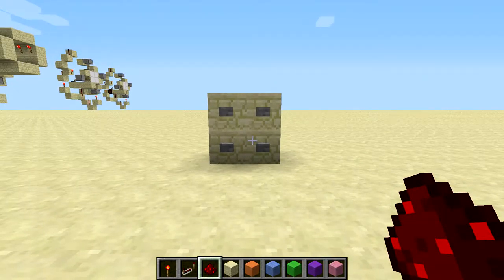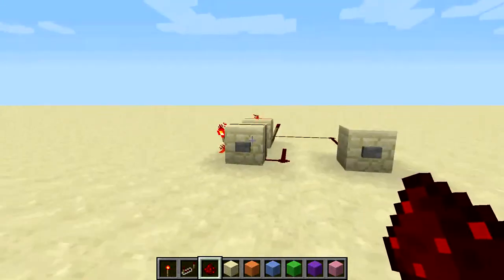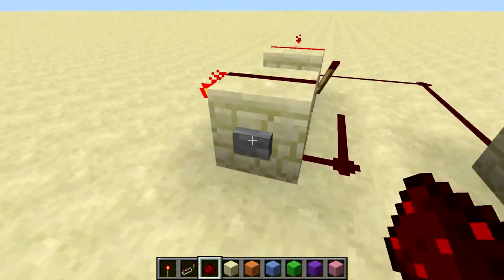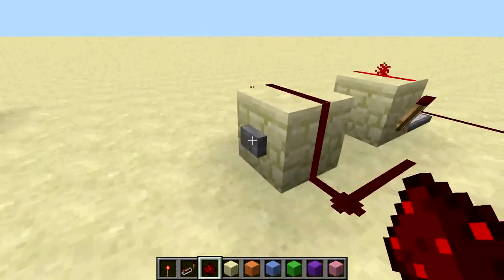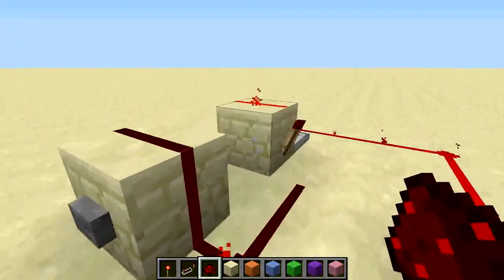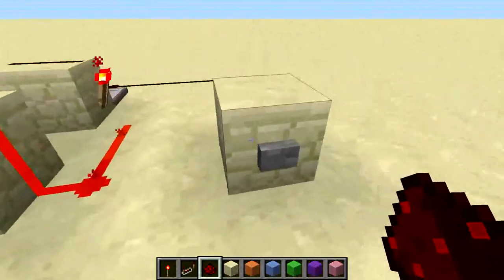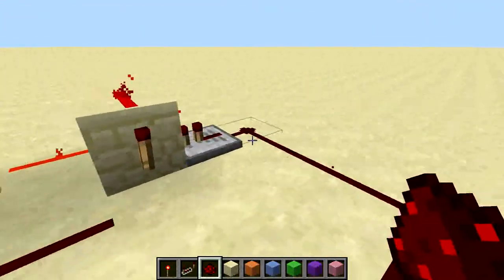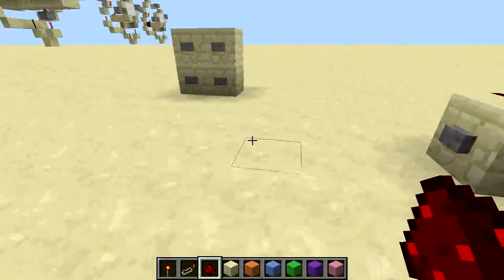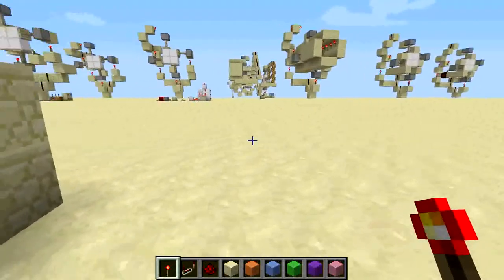I just want to get started by saying something really quickly. This combination lock uses a type of logic gate called a RS NOR latch. Basically what it does is you do this, and then that turns on, and then you can just put the input from there. The input goes in and it powers that, and your output has to be coming in from there. It's basically sort of like a memory cell. I'm not going to get into too much detail about that, so let's get started.